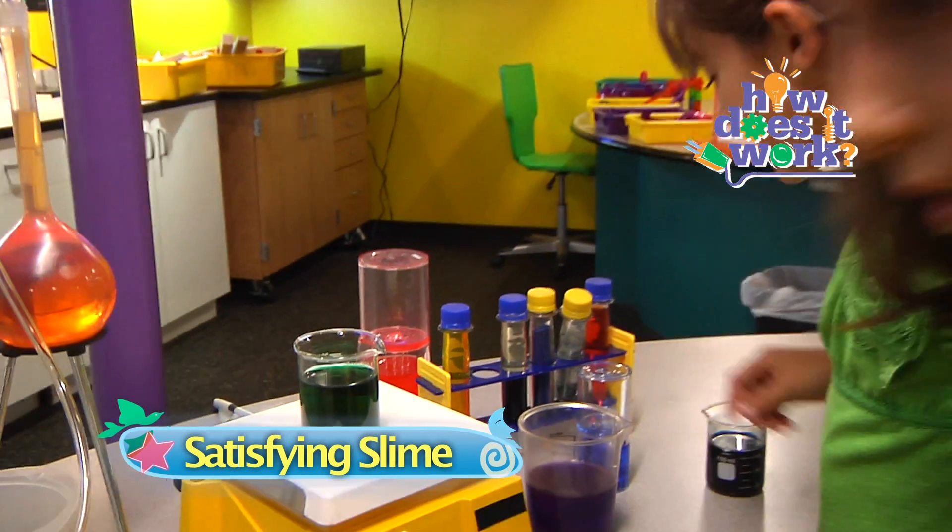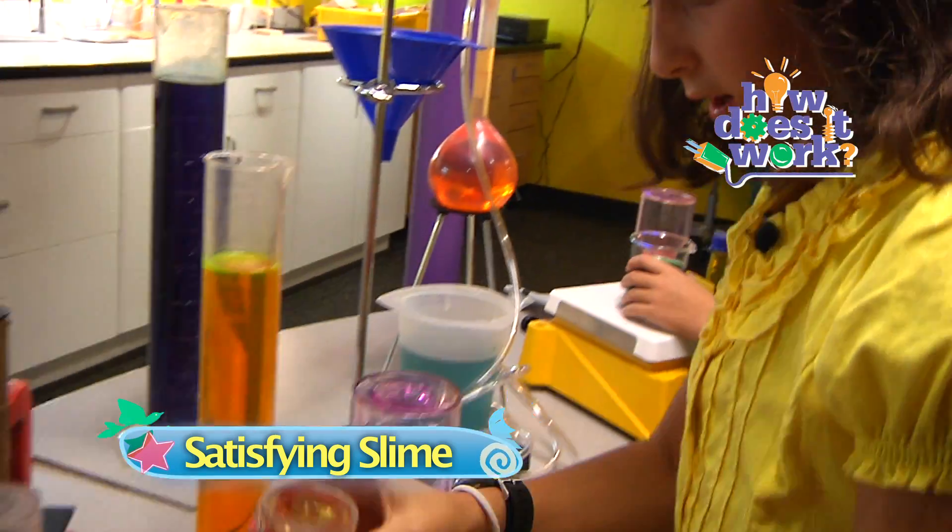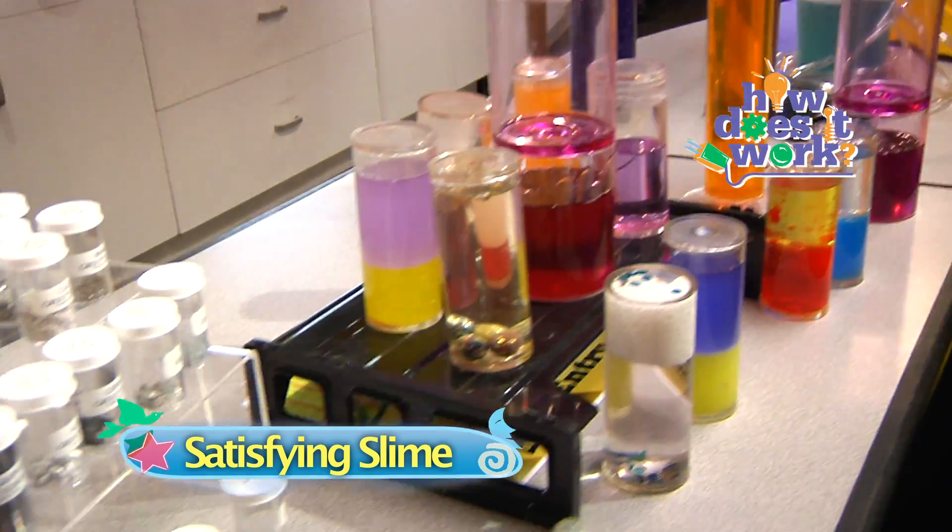Whoa! Check out all these beakers and flasks and test tubes! Are all these chemicals just begging to be mixed together? We've all had that sentiment at one time or another in our classrooms, and unfortunately in many classrooms they don't let you just mix things together. It's time to change that. It's time to take back chemistry.